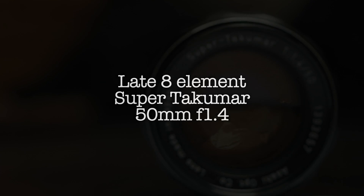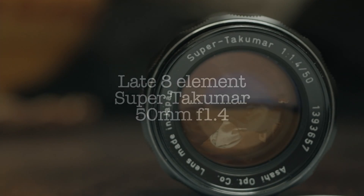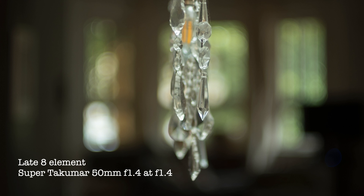Now let's move ahead a little in the production and we'll look at a late 8-element Super Takumar 50mm f1.4. Wide open, this later version is sharper than my early version. It too shows strong illumination vignetting, and the circles of confusion in the background show a subtle ring of highlights again, although it's not as pronounced as the early version.